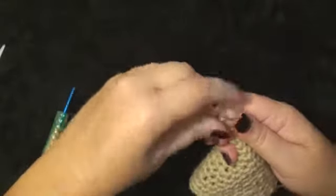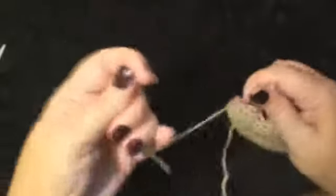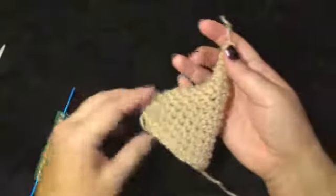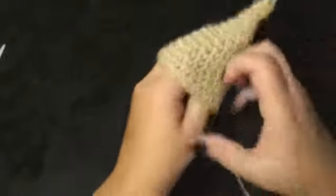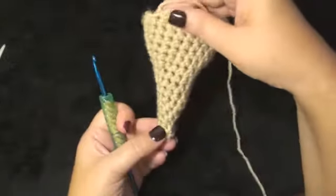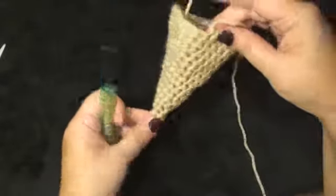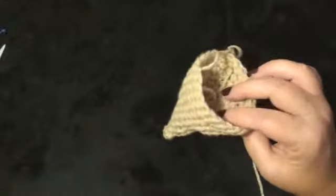I'm going to sew this end shut and make a knot, then another knot, and leave it on the inside. I'm going to flip this inside out — I like how the inside looks better, so I'm going to flip this one inside out. This is the look that the inside gives me and I just like how that looks a lot better. I will be using the inside as my right side for this project.